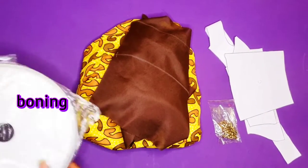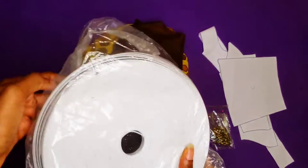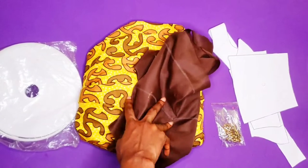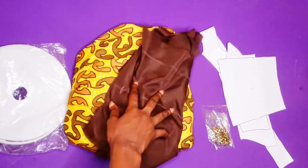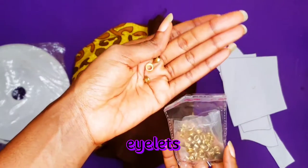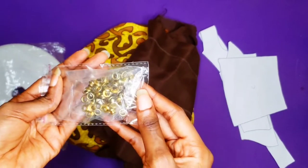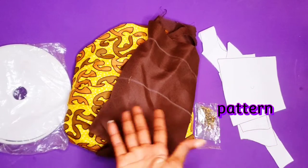For the things that we need: I am going to be using boning — here in Nigeria it's called crinoline boning. I am also using my lining fabric and my main fabric. My main fabric is an old skirt, and I am using the main fabric for my bias and also for the tie-up at the back. I am using eyelets — this eyelet is mainly for shoes but I am using what I have, it works also.